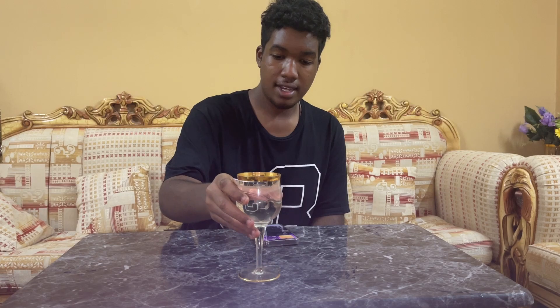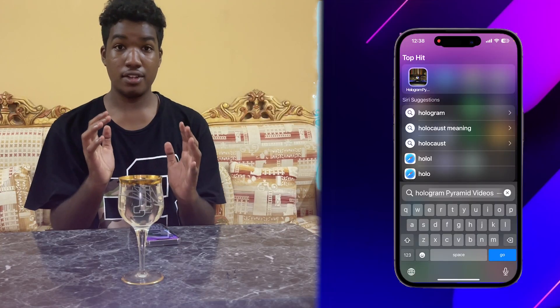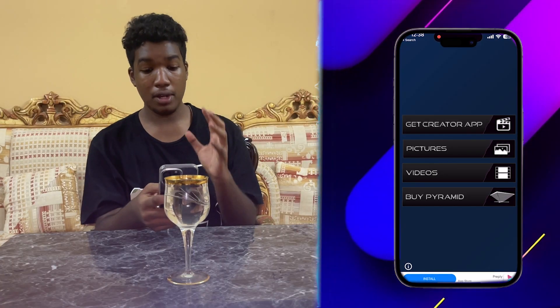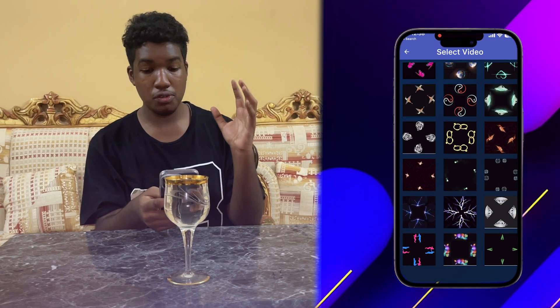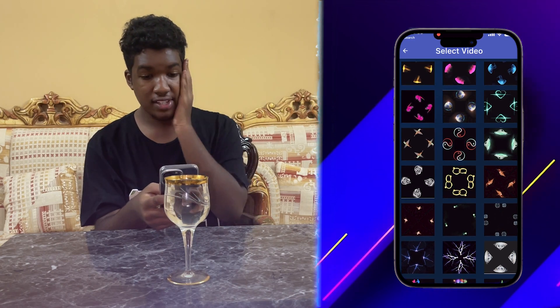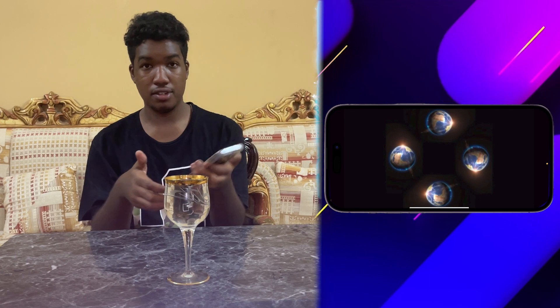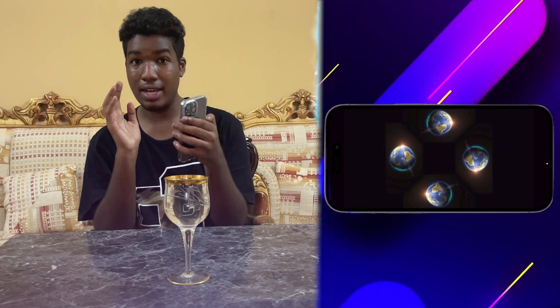So we're gonna place the water in the middle here and open this app called... Hologram Python, or whatever it's called. I'm going to go to videos and choose anything — for example, the earth one. Right now you can see it. I'm gonna put the phone under this cup.